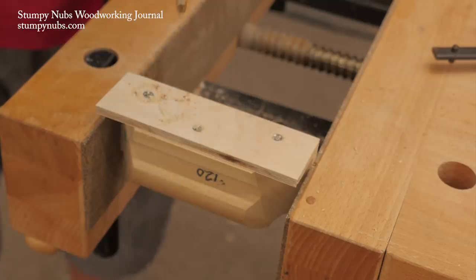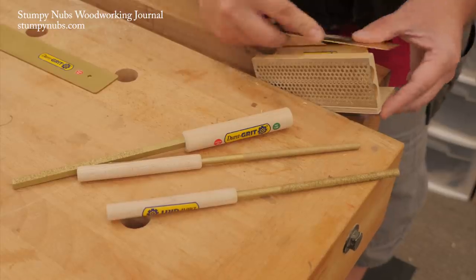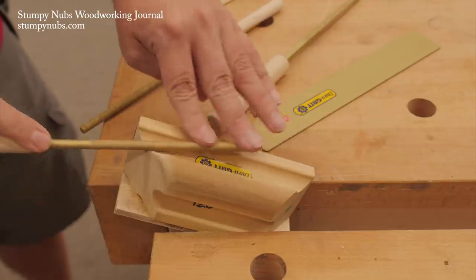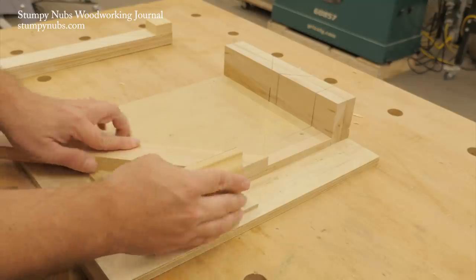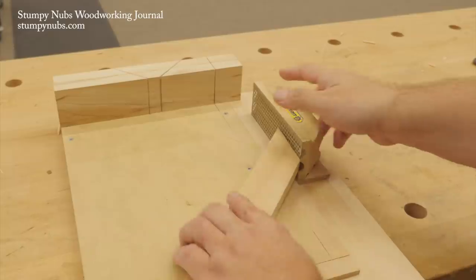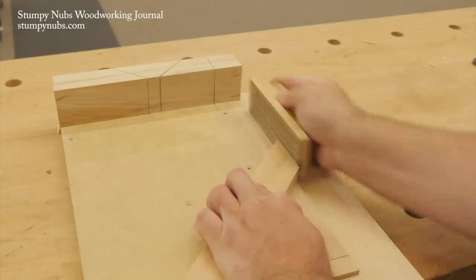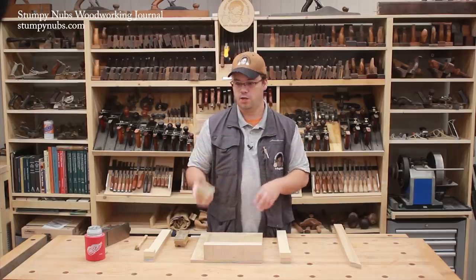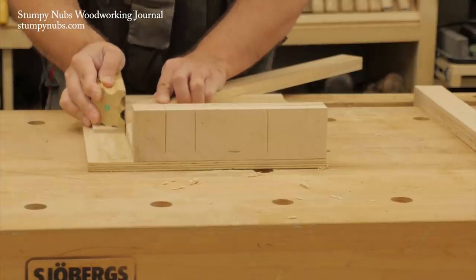I could have glued the spacer on but using screws allows me to remove it for other tasks. I also rounded off the sharp edge to make it more comfortable to push in this position. Now I can use the sanding block with my shooting board just as I would a hand plane. Can you do this with a homemade sanding block? Sure — as long as the block's side is square to the sole. Stick some self-adhesive sandpaper on it and leave about a quarter inch along the edge of the sole bare so it can ride against your fence.